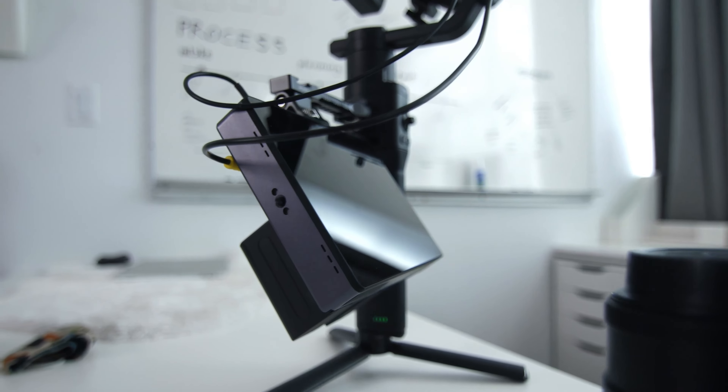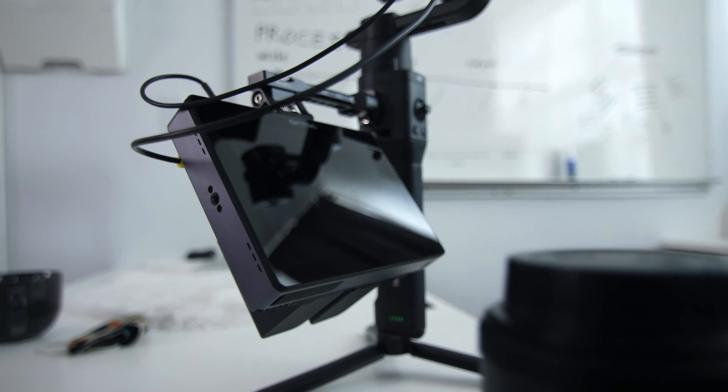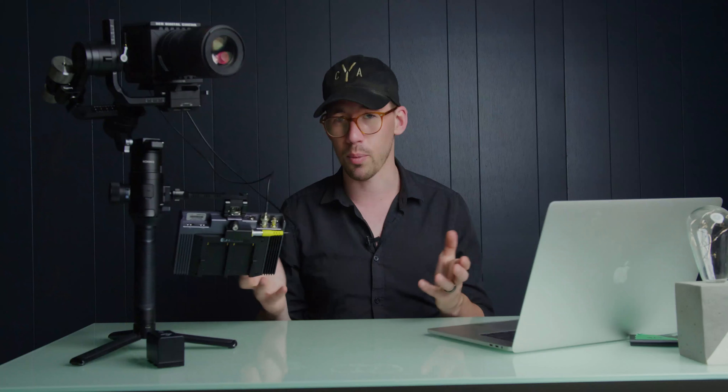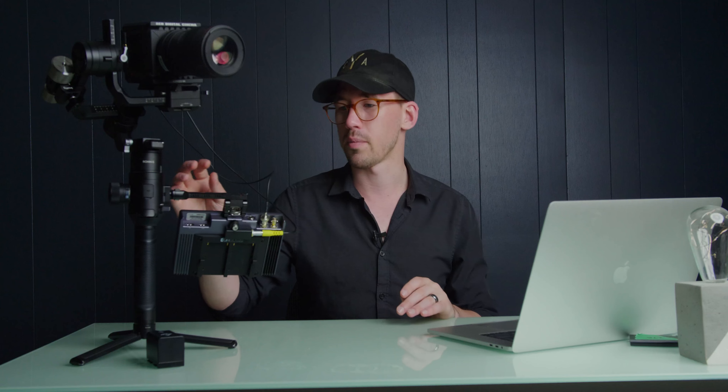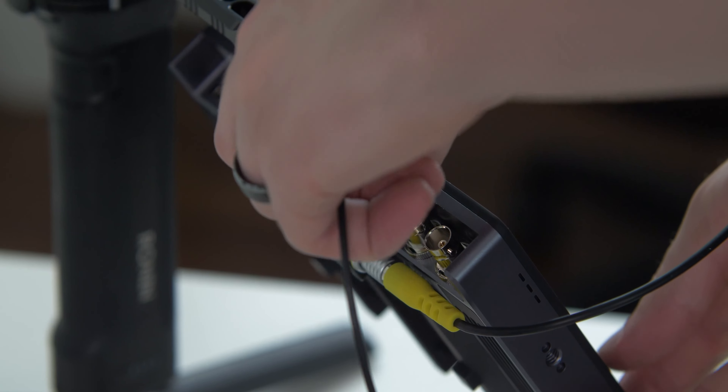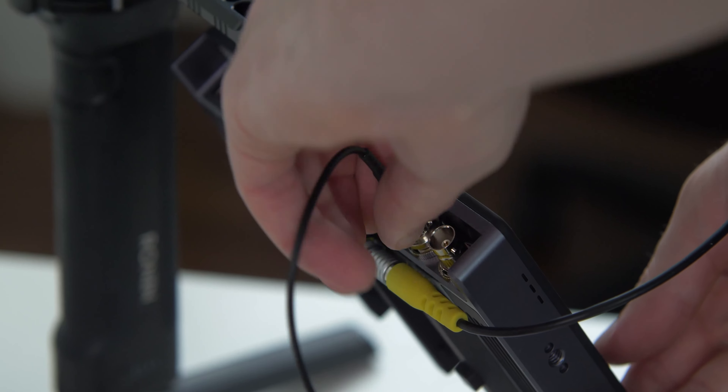Luckily with the Ronin, you can actually buy accessories that mount to the side of it — a lot of gimbals come with that these days, and it's a great tool. That enabled me to get this little arm that allows you to mount a monitor to it. So I was able to mount the Indy 7 and have my cables running down, and it works great.